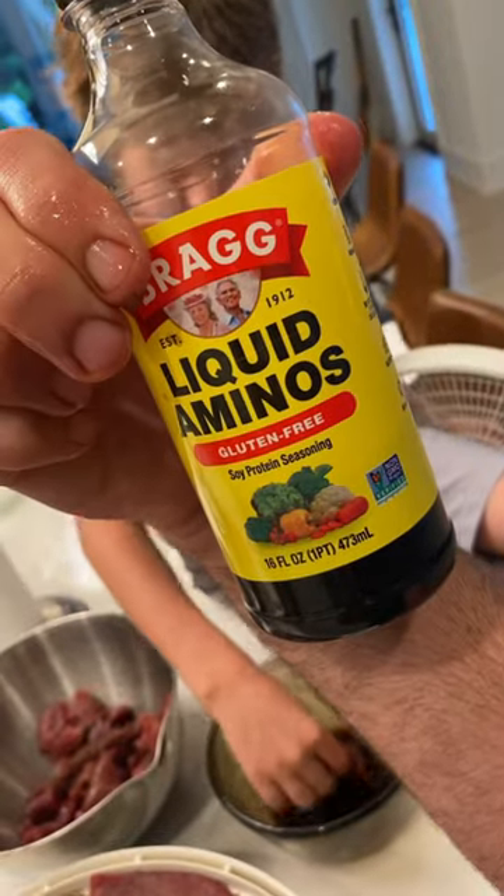This is gonna be your favorite short of mine. How to make deer jerky. Bragg's Amino Liquids — yes.